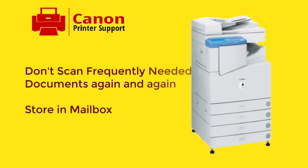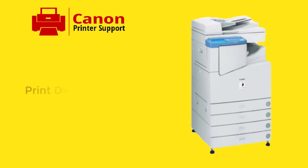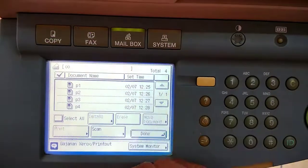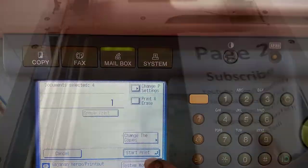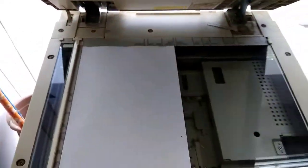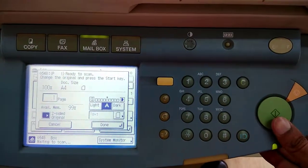Registration forms, KYC forms, admission forms, student notes, assignments, books, or any kind of documents that you need to print frequently — instead of scanning the documents each time, just scan all document pages one time and save them to the printer's mailbox. Next time when you, your boss, or your customer needs those documents, just open the mailbox and print directly. This saves your time, eliminates repeated scanning, and increases your productivity.